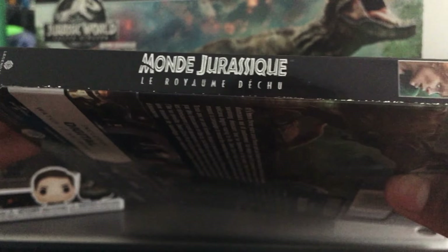On the other side you have the same thing except in French — 'Monde Jurassique.' Let's open it. Take off the slip cover and the same cover art is on the actual case, which is nice. When you open it you're first introduced to the Blu-ray disc. I like how this includes both the Blu-ray and the DVD, and you also get this AR game card that you can play.